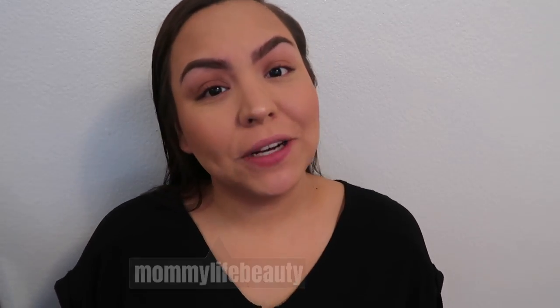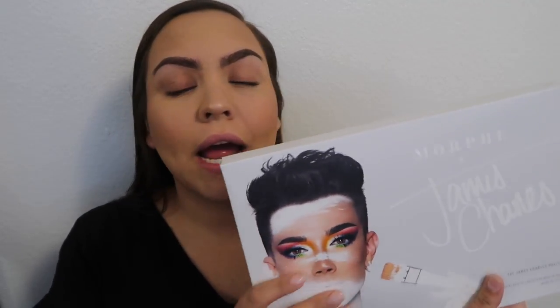Hi guys, welcome back to my channel. My name is Maritza. In today's video we are going to be trying out the Morphe by James Charles palette. As soon as this launched I actually went ahead and purchased it, so mine came in the mail yesterday. I am going to be trying this out for the first time — it'll be kind of like a first impressions video as well as a tutorial.